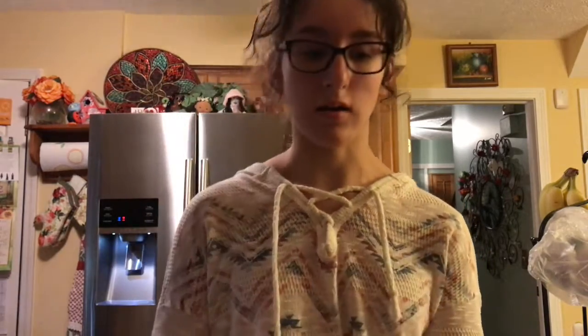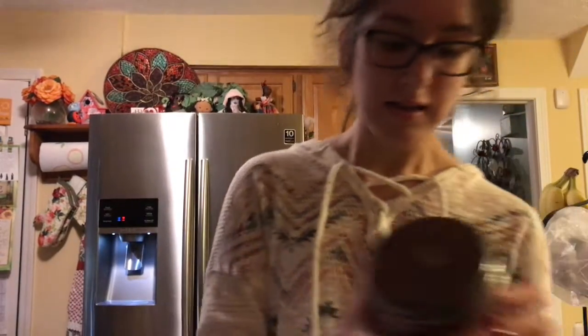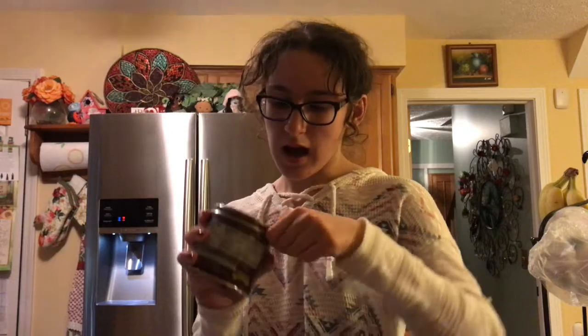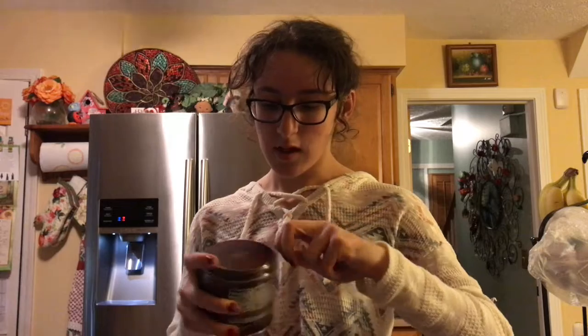Now that we have all the stuff, we are gonna put some milk into one of these little things. You're gonna want to pour it halfway because when you steam it, the milk is gonna rise. Now I'm gonna put some hot cocoa in there. I don't appreciate this hot cocoa we got because it was eight dollars, and I don't think hot cocoa should be that expensive — but this might be some pretty good hot cocoa.